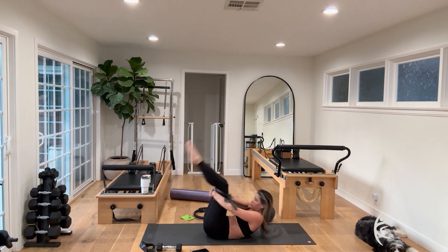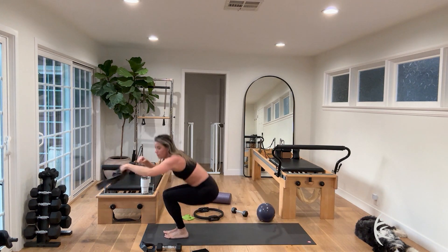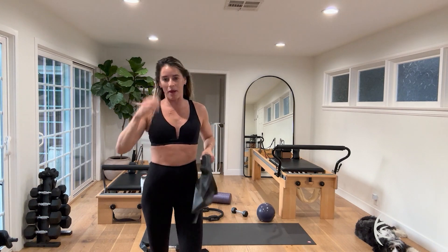Slowly de-rotate the spine, hug the knees, and rock and roll it for three, two, one — massage that spine. Nice work! Lots of equipment today — hour-long Pilates power hour, y'all! Have a good day or evening, thank you!